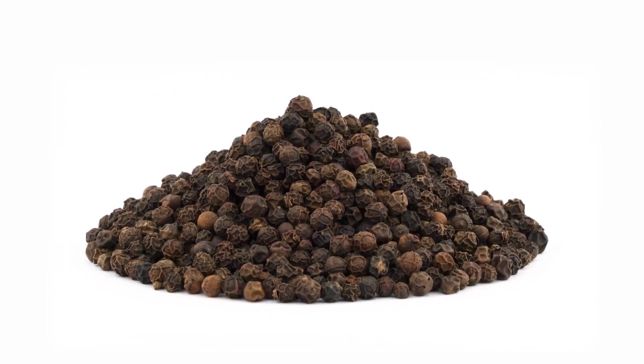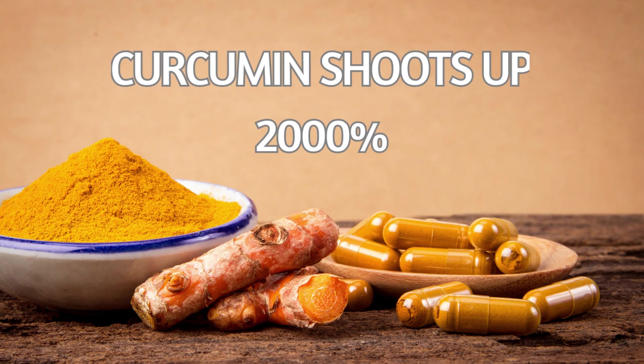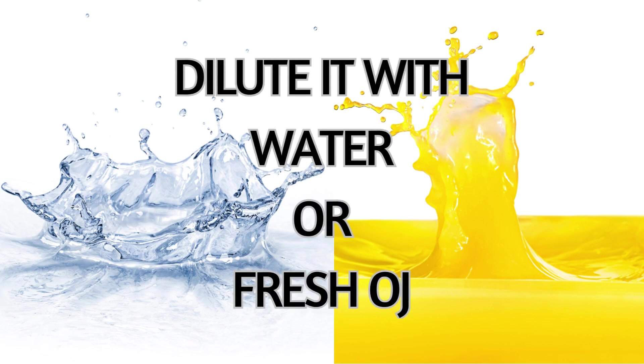Adding black pepper is essential. By adding just a little black pepper, the bioavailability of the curcumin shoots up by 2,000%. If you find the taste too intense or spicy, you can dilute the juice with a little more water or add a little fresh orange juice.